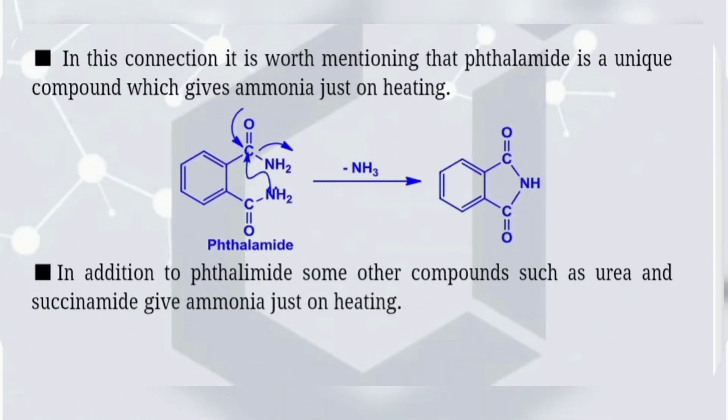In this connection, it is worth mentioning that thalamide is a unique compound which gives ammonia just on heating. In addition to thalamide, some other compounds such as urea and succinamide also give ammonia just on heating.